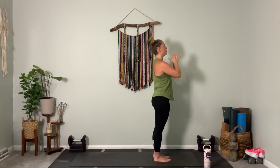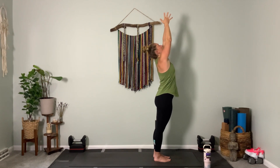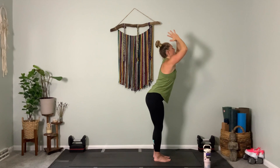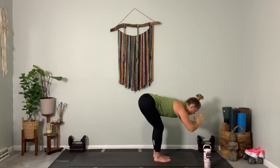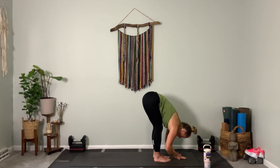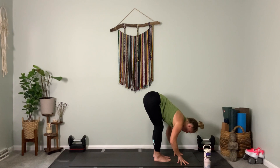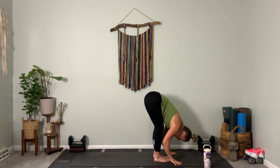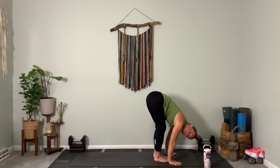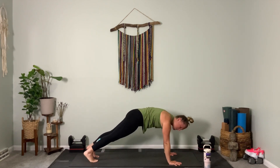Inhale both arms up, open the eyes to look up. Exhale through heart center, fold forward. Release. Inhale, halfway lift your spine, lengthen. Exhale to fold. From this position, step back to plank for your first time — one foot and then the other. Meet me here, look at your shoulders, make sure they're over your wrist bones, and if you need to, feel free to lower your knees.